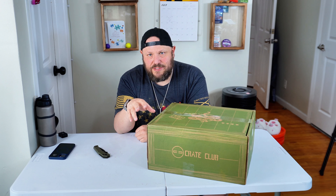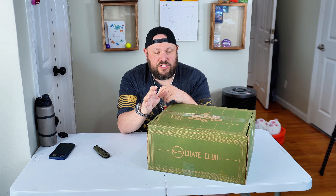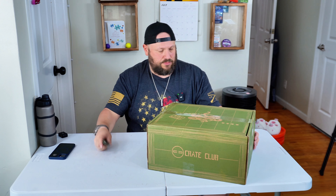Hey everybody, welcome back to another unboxing video. In this video we're doing my very first box from Crate Club. Crate Club is a subscription box service very similar to Battle Box, geared for the wilderness individual — campers, preppers, survivalists — people who like this kind of stuff. Battle Box is a monthly subscription service; Crate Club is quarterly. When you sign up you have the option to buy a mystery box. I've got no clue what's in here — this is my first box. My first full crate will be here next week or the week after.